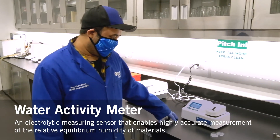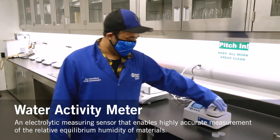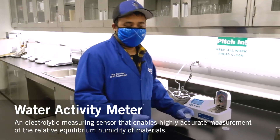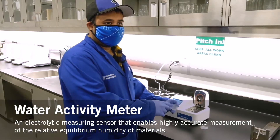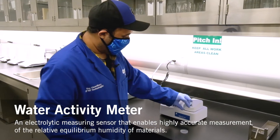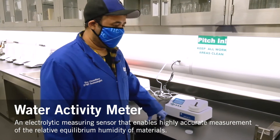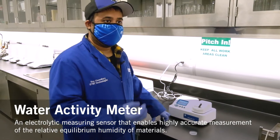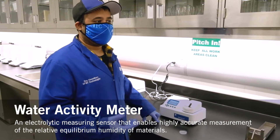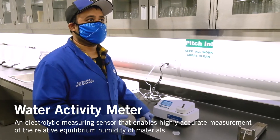The next equipment is a water activity meter. Basically it measures the water present in a food substance. For example, if you're testing cookies, you just place the sample in the sample cup, and after a minute or so it gives you a reading of the moisture content present in the food product. It gives you an idea of how perishable it is and how prone it is to spoilage.